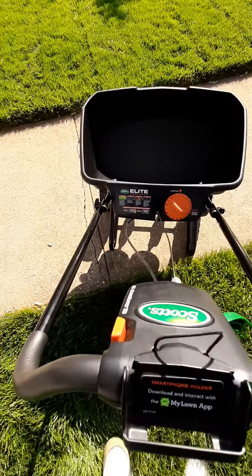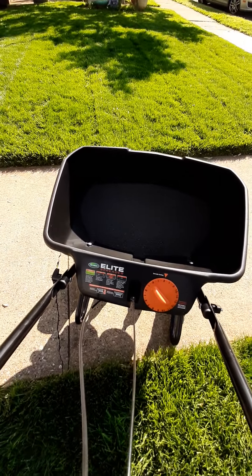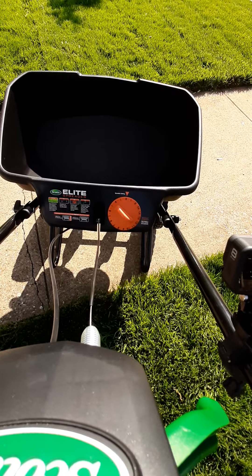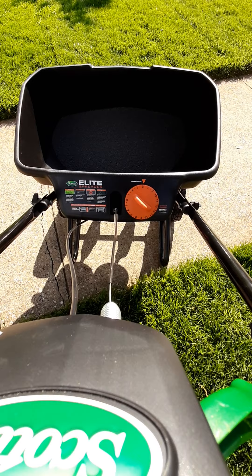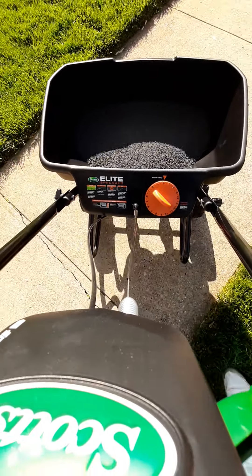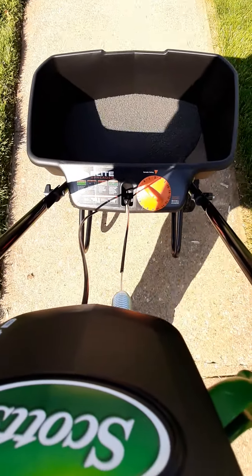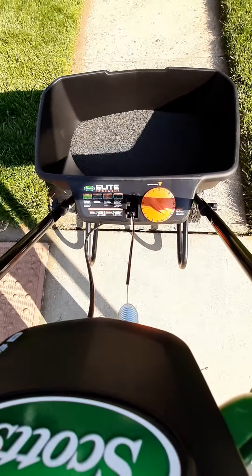It's going to be pretty cool — it has the edge guard on this as well as the 80-pound hopper, which holds a lot of product. That was my main concern, mainly for the backyard and the sides. I don't like refilling the hopper too much. We're going to start off over here, make our first pass, and I'll give you my full review on this spreader and the product.